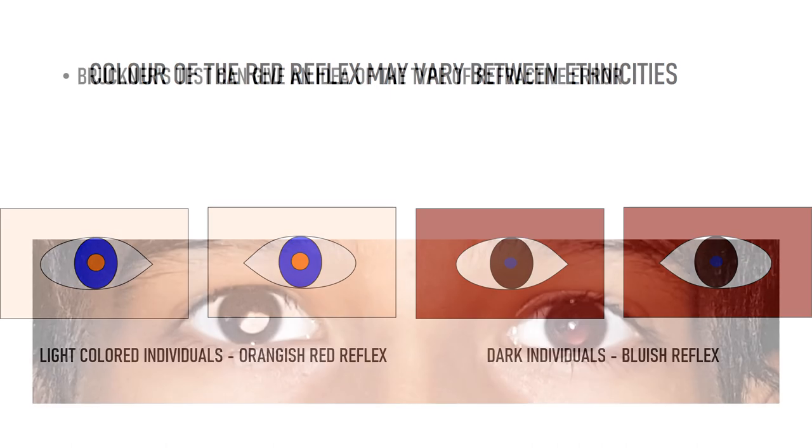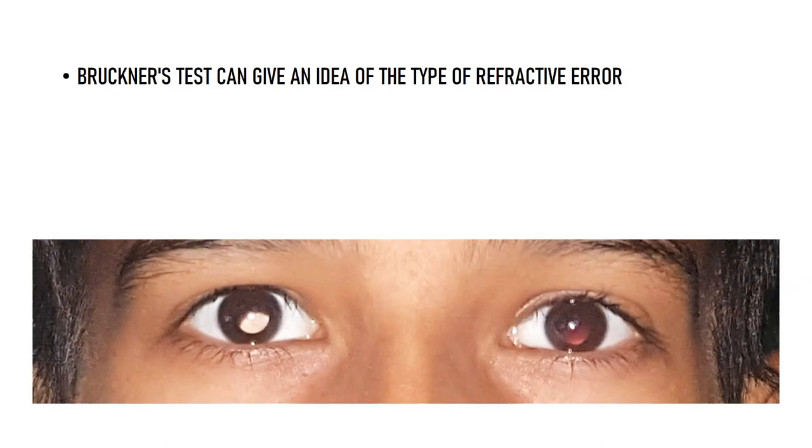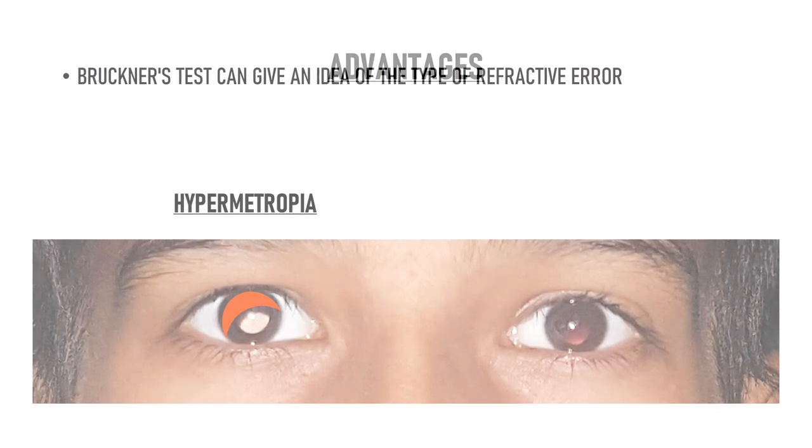Recent studies have claimed that Bruckner's test can also give an idea of the type of refractive error a patient has. For example, if a patient has hypermetropia, we will see a bright crescent superiorly, while in myopia, a bright crescent will be seen inferiorly. However, I have personally found this to be quite unreliable in practice.